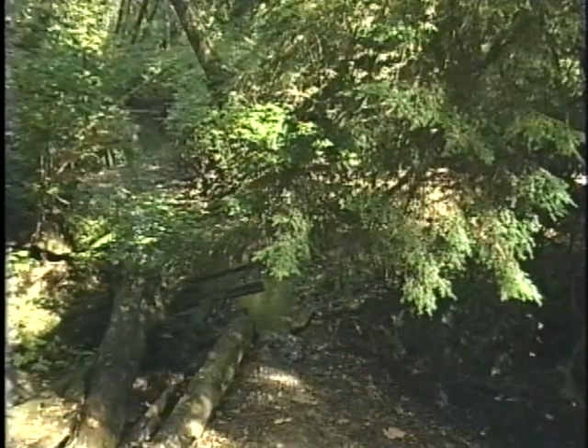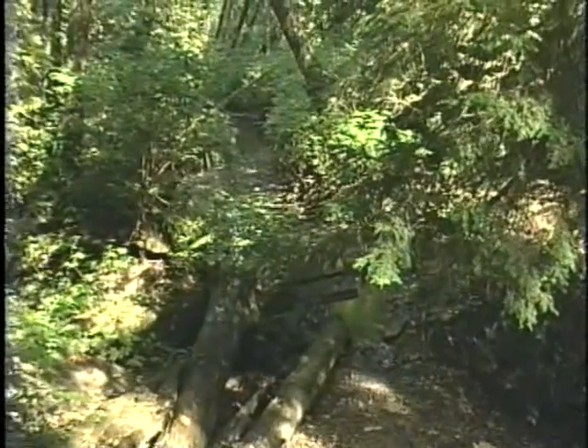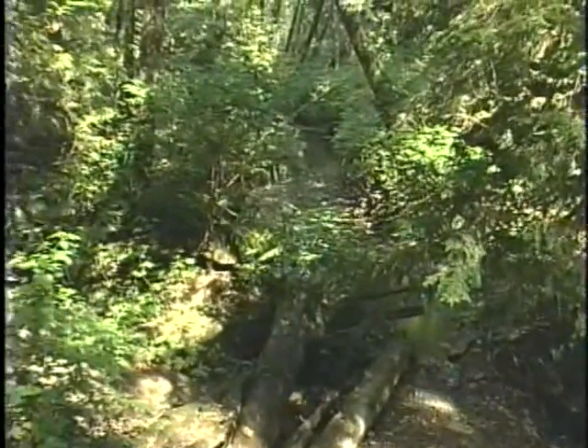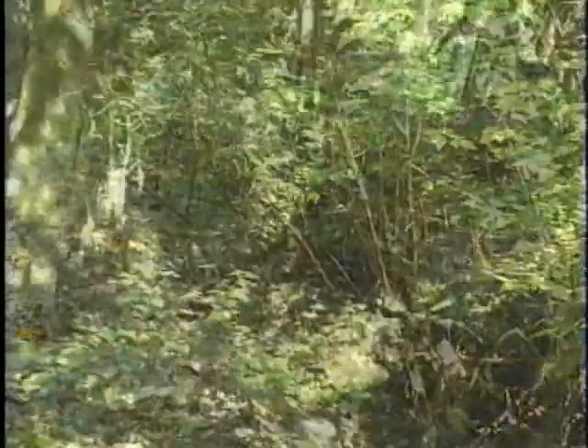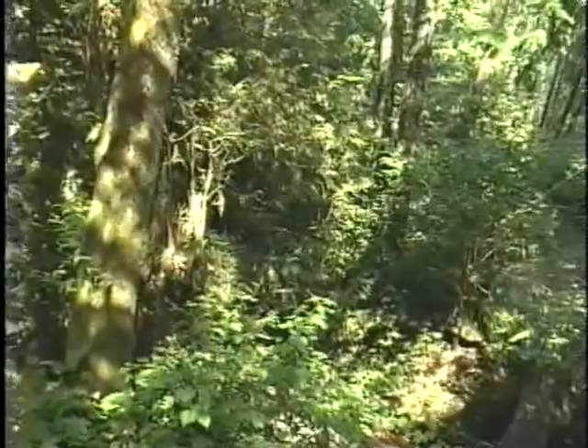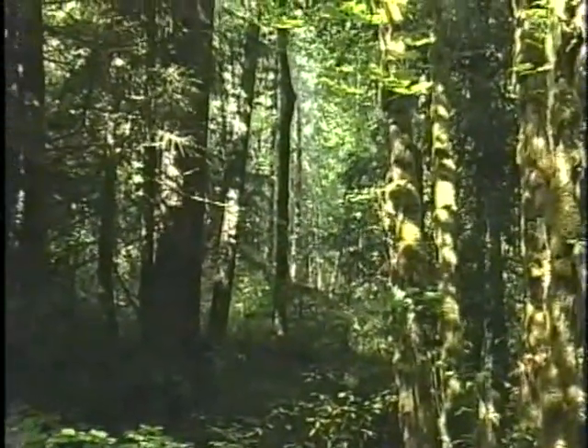Looking at a natural area, you see that plants with similar needs grow together in zones of the conditions they prefer. Close to the stream, you find water-loving plants such as willows, red alder, and salmonberry. A little higher, you find big leaf maple and western red cedar. Higher still, there are plants such as Douglas fir and sword fern, which like fairly dry conditions.